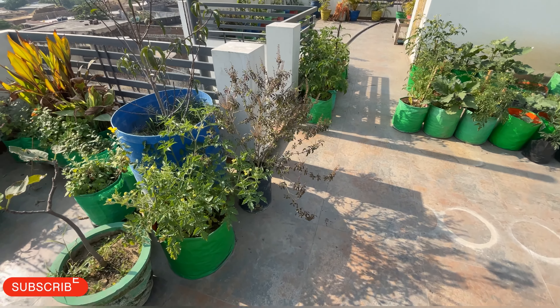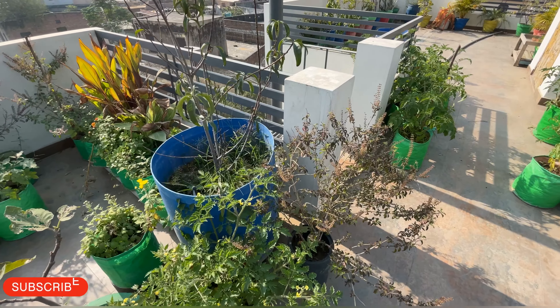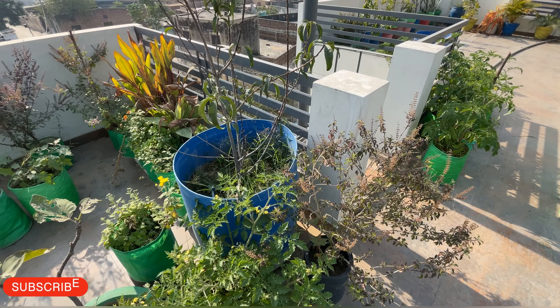I am going to see the growth of our potatoes, but the growth of our potatoes will be slow. We will see our tomatoes and tomatoes.